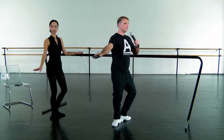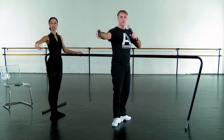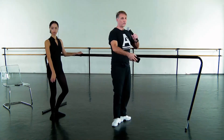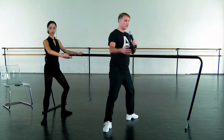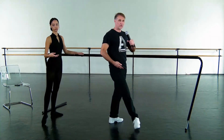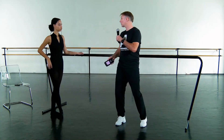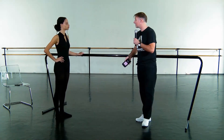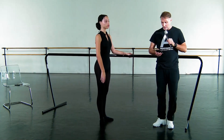And we'll go demi-plie and stretch. And demi-plie and stretch. We'll go grand-plie all the way down. We'll keep it simple. Go tendu, open wider to second position. Demi, demi, grand-plie. We'll do the same thing in fourth, same thing in fifth. I'm going to give you something very similar to what I do in my normal basic classes for today.